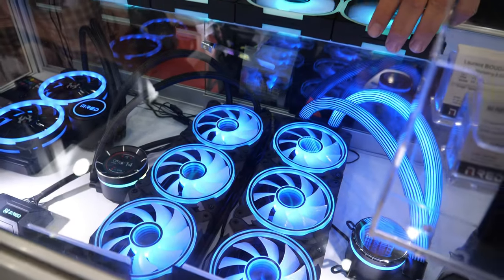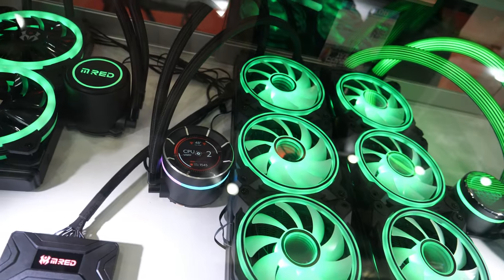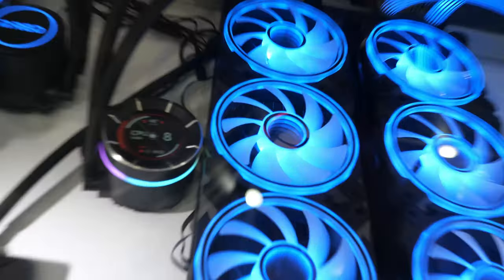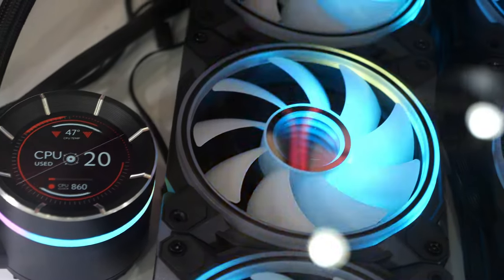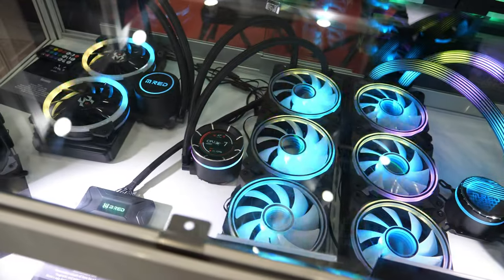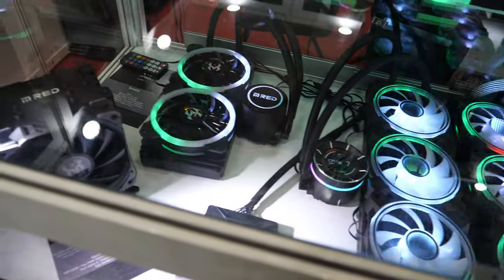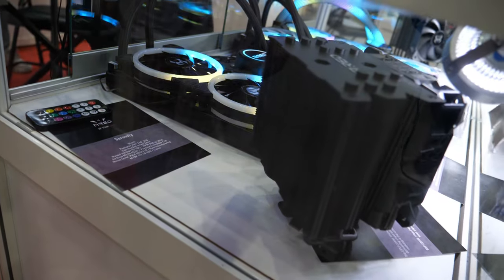That is the different series of water cooling we have, especially the one with the LCD. You can display over 40 options with our MREAD NOVA software. Last but not least, our Z-Fire Dark is our CPU cooler — more conventional, but still has a nice design for your computer.